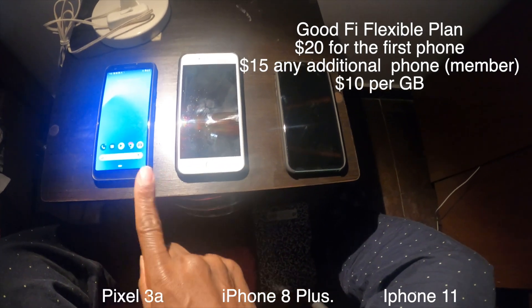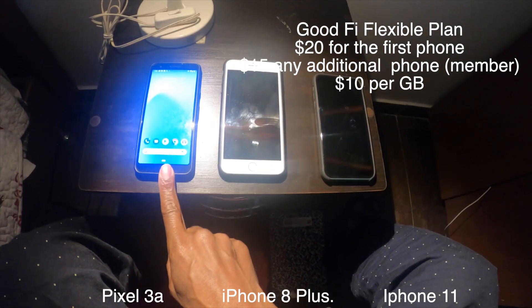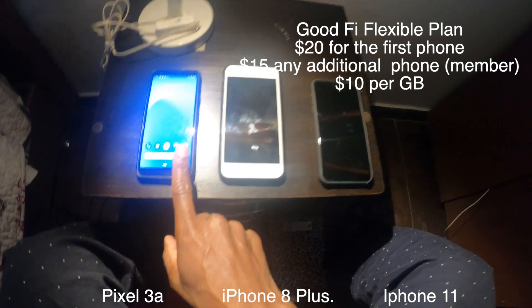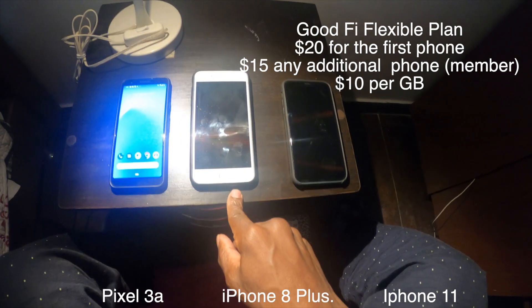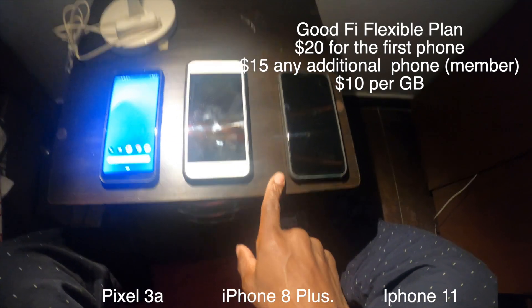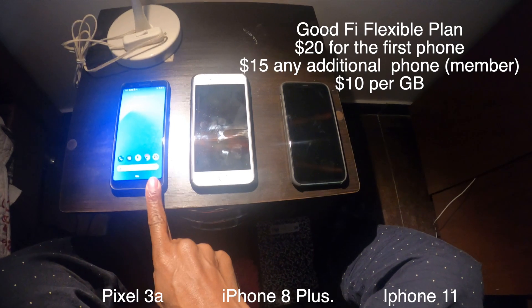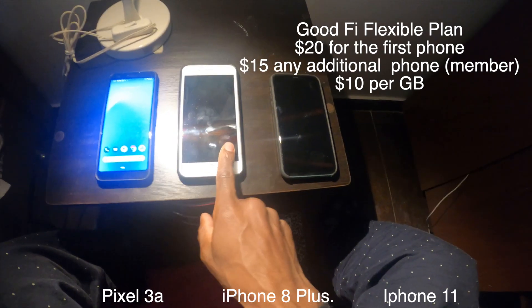As soon as I arrived in Mexico City, it worked perfectly as planned. The Pixel 3a picked up the strongest signal right away. That way I didn't have to worry about going through the airport looking for a SIM card for the iPhone, because my plan was always to have data no matter where I go. That gave me time to find a local SIM once I got to my Airbnb. I got to the airport, this one picked up a real strong signal, I was able to order Uber, got to my Airbnb, and the next day I went to Walmart in Mexico City and got a SIM card for the iPhone.